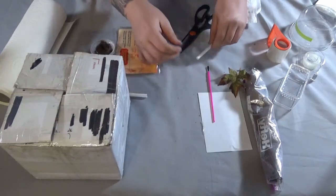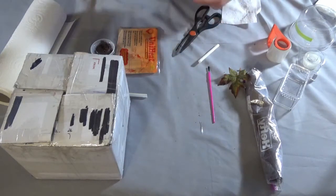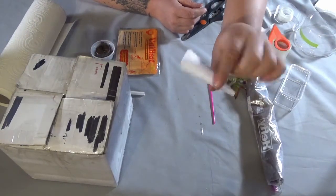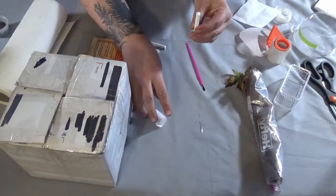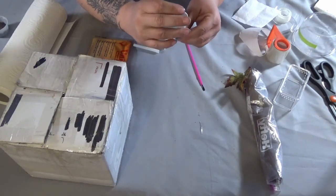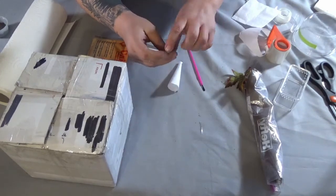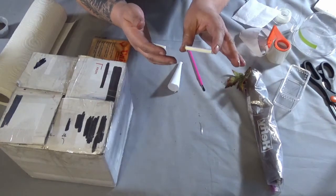Now we've got to put the tarantula in. It's also a very simple thing to do — what you do is make a funnel out of paper. Once you have a funnel made, simply roll it up into a cone shape and tape it so it doesn't come apart. Snip both ends so that it's flush. Now take your funnel, put it in one end, and guide the tarantula down into the straw. Then take the funnel out and plug the other end with another piece of toilet paper or cotton ball, and he's ready to go.